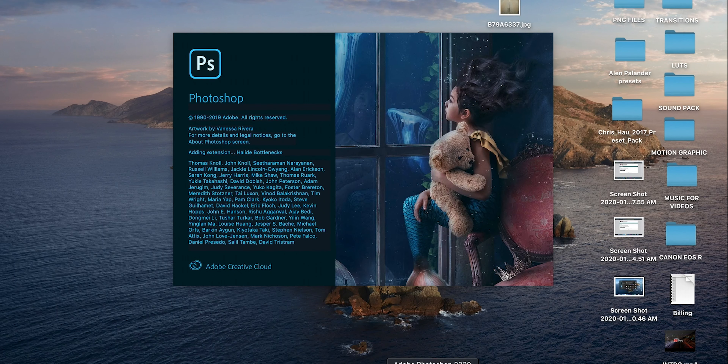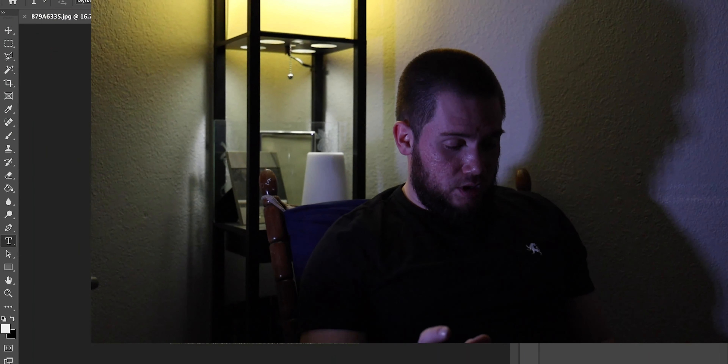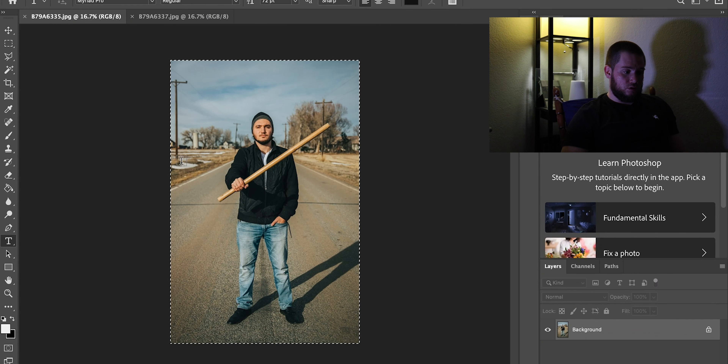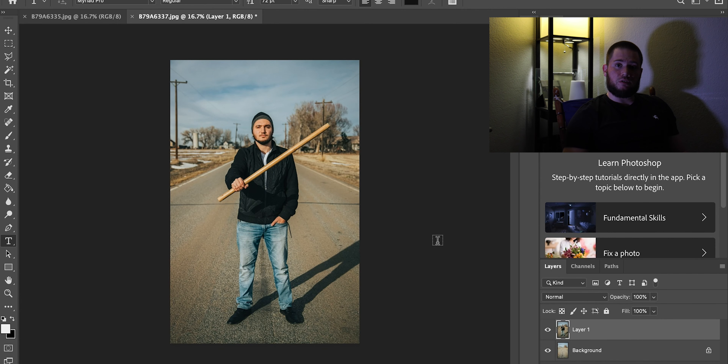Let's open Photoshop and open both of our pictures. I have two pictures here — picture number one and picture number two. Picture number one is my brother holding a stick. What we do is press Command+A, Command+C to copy this picture, then make a new layer and place this picture on top of it.